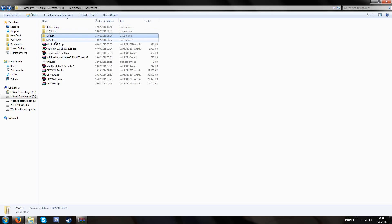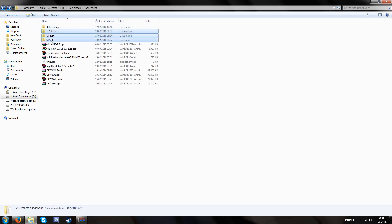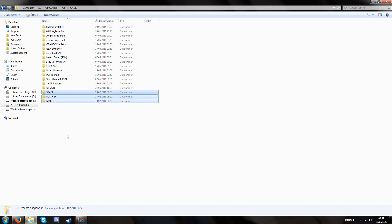Our stage folder has the eboot.ppp and a few other files, and our flasher folder only has the eboot.ppp. Now we copy the flasher, maker, and stage folder onto our PSP — it has to be inside PSP/Game. My LME installer and launcher are also in this folder because I drag and dropped the LME files from the zip file onto my PSP. In the end we need at least five things on our PSP: the stage folder, the flasher folder, the maker folder, the custom firmware installer, and the custom firmware launcher.